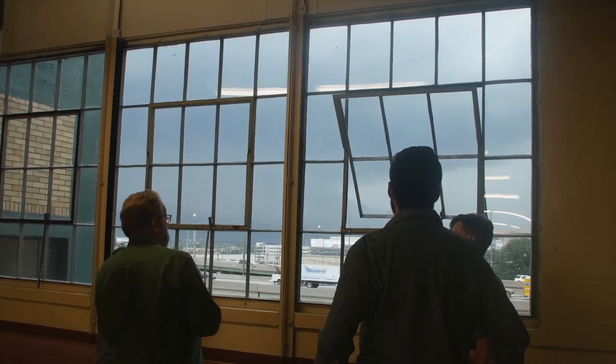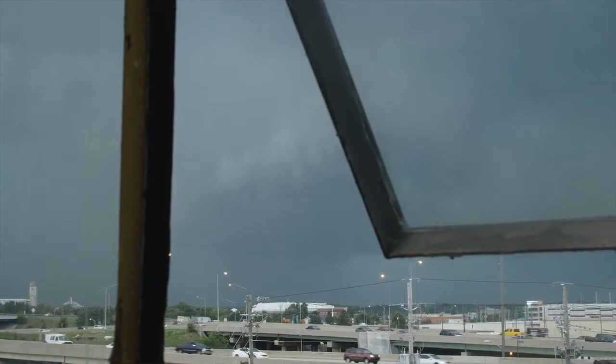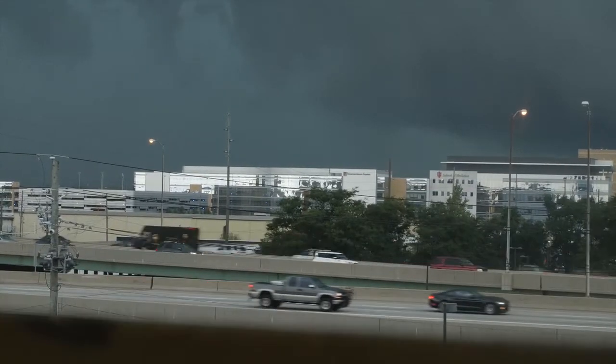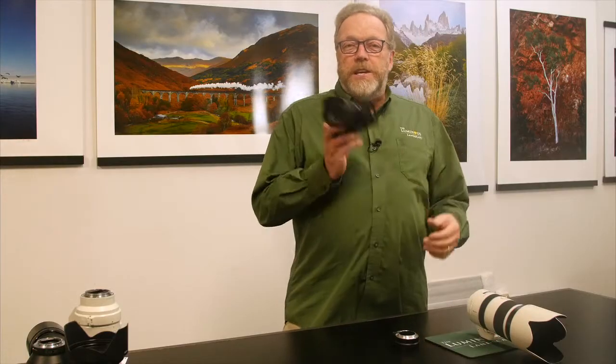Something I want to talk to you about today — and by the way, you can hear the thunder; it's kind of like one of those Frankenstein movies outside. Welcome to thunderstorms in Indianapolis. In any case, today we're going to talk about the Sony A6300.